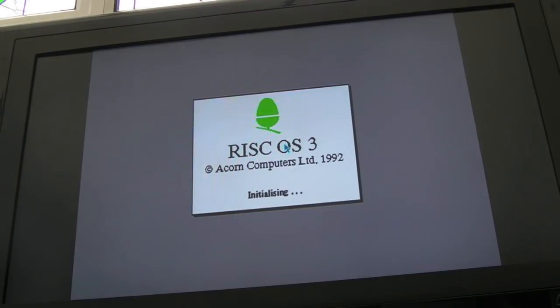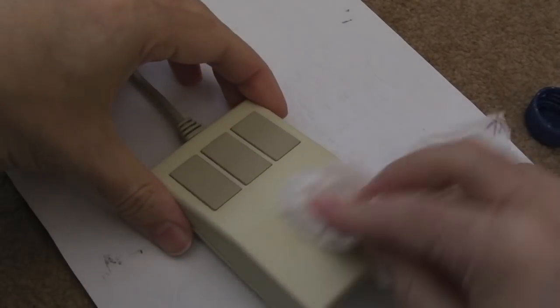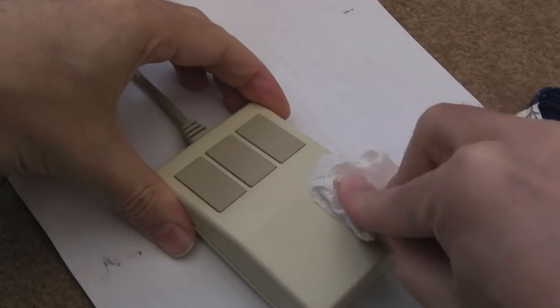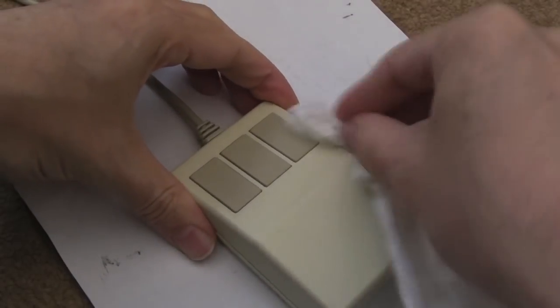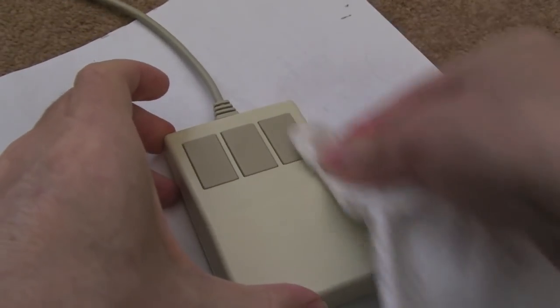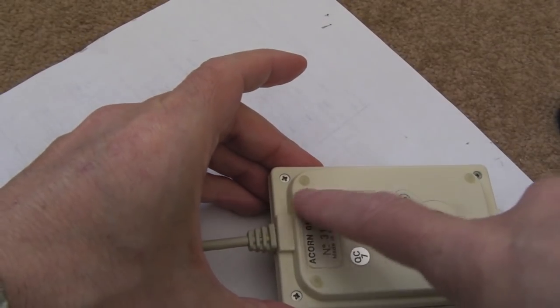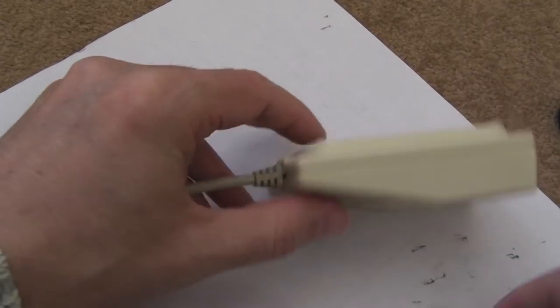Fantastic. And if I wiggle the part of the cable we've just fixed in any direction, it just continues to work. So I'll just give it a light wipe with some IPA here to get the bits of dirt off the bottom and sides. It doesn't need a massive clean because it's already looking pretty good, that mouse. Might just get something to stick that label down with - a little bit of double-sided tape or some glue on the underside, just to hold it on.